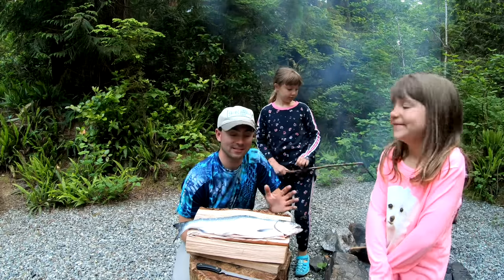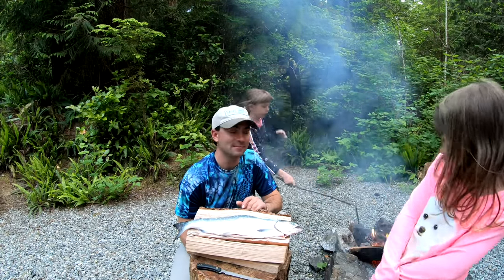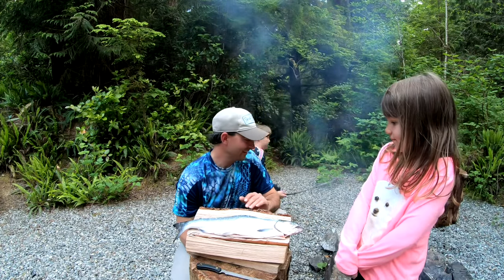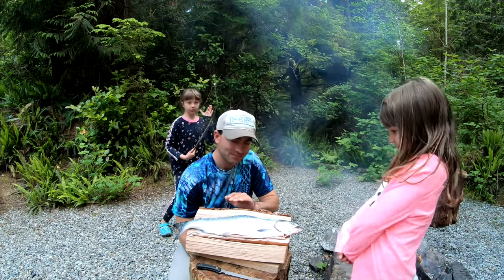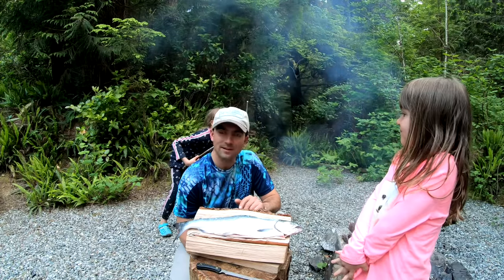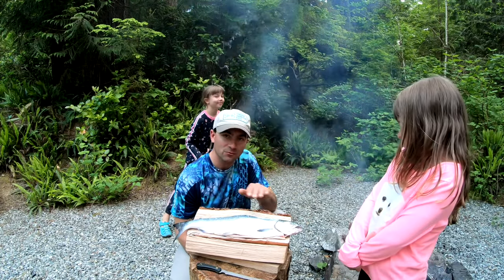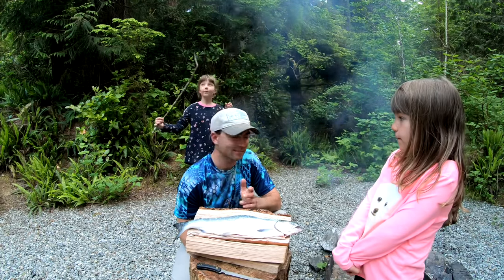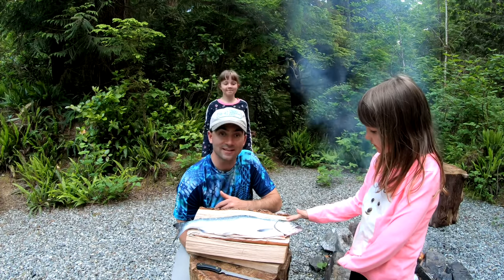Welcome back — this is the second part of our catch and cook for this coho. It was our eighth and final coho for the limit today, absolutely crazy action. Now we got to cook it. Today we're gonna cook it on the fire — I'm gonna scale it, season it, put some lemons on there and wrap it in tin foil with butter. I've got a little spot laid out with rocks heating up right beside the fire.